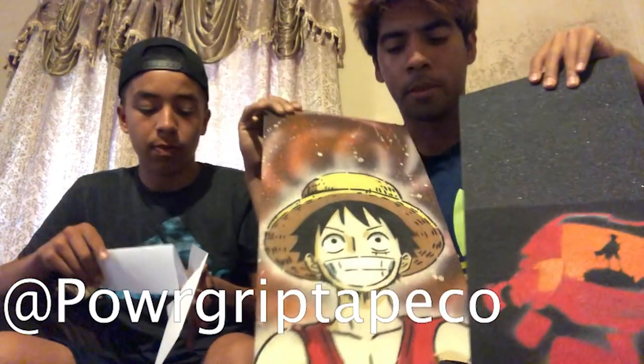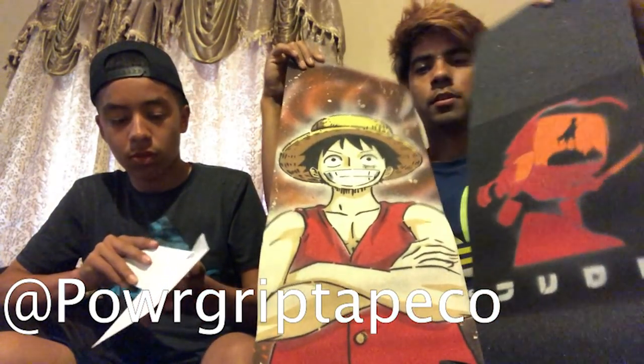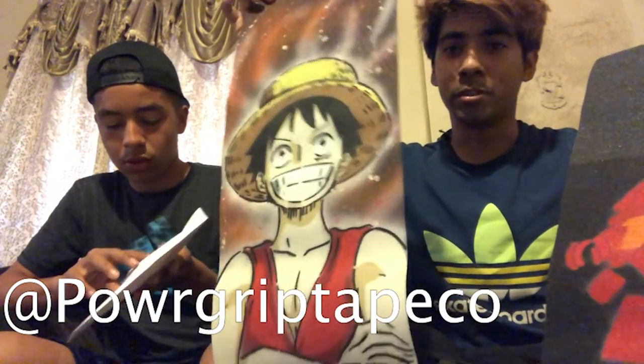Thank you — really hyped that Power Grip Tape sent me these. You already know I'm gonna use this one first. It almost looks like art you should put up on the wall. So I'm gonna go get my boards and start setting up, and then get into the questions people asked on Instagram.